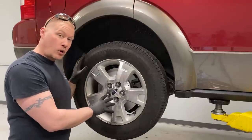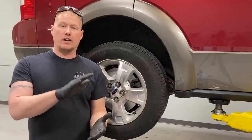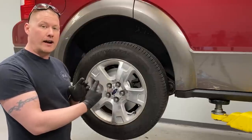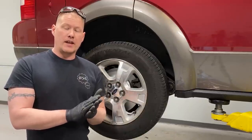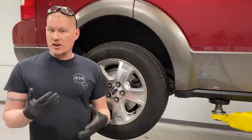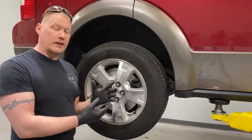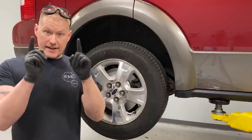Once both sides are done, the vehicle is back down on the ground, and wheels are torqued — go into the vehicle, start it in park, and hit the brake pedal a couple times all the way down and all the way up, nice and slow, until you get a nice firm pedal. The pads and piston have to come back out and take up all the slack. Keep the vehicle in park while doing this. Once you have a firm pedal, go for a test drive — listen for any weird noises in the brake system, come back, do a visual inspection to make sure nothing is overheating, and do a final torque of the lug nuts to 100 foot-pounds.